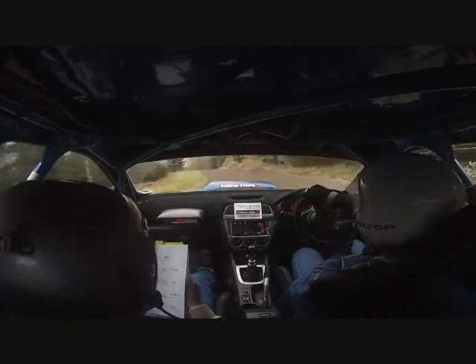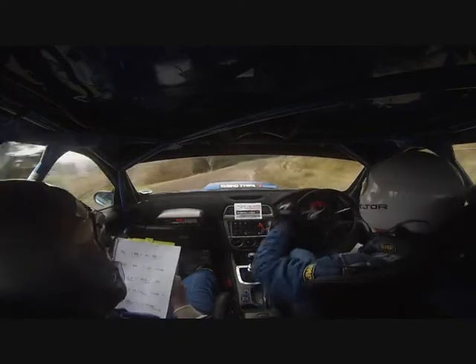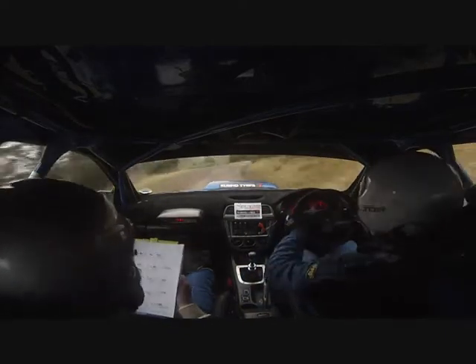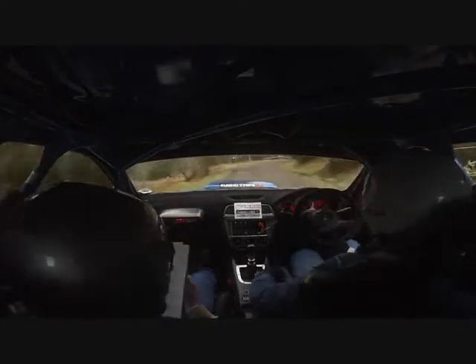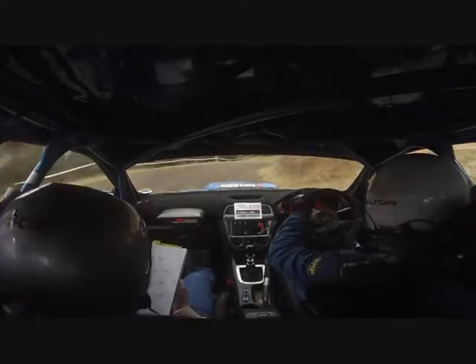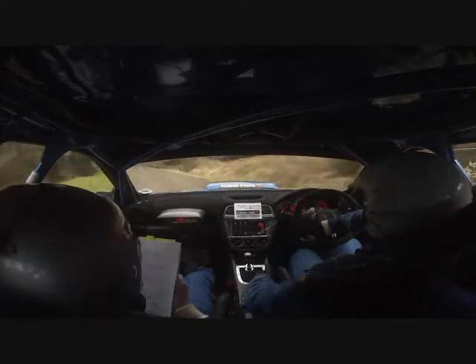Into 3 right, a very long okay. Carry, don't cut. 40 down to deceptive square right in. Into open hairpin, left, don't cut.